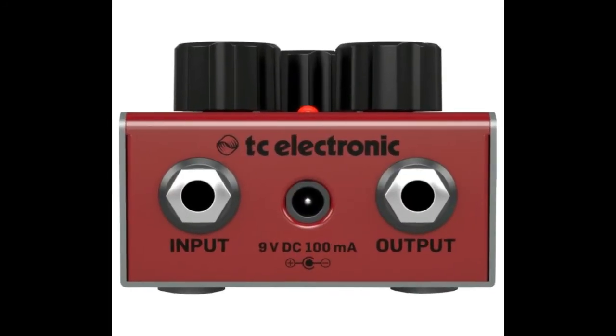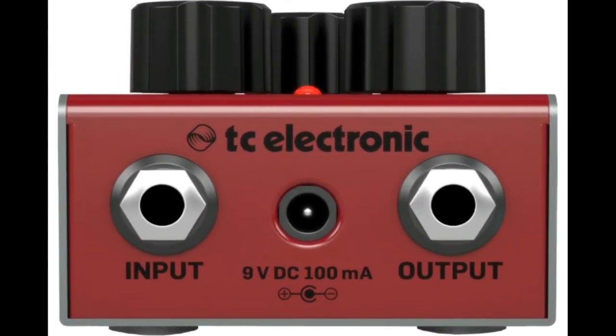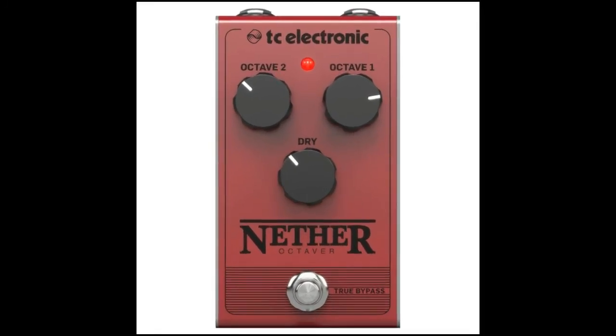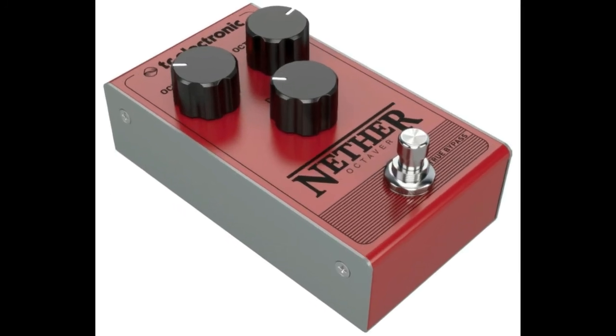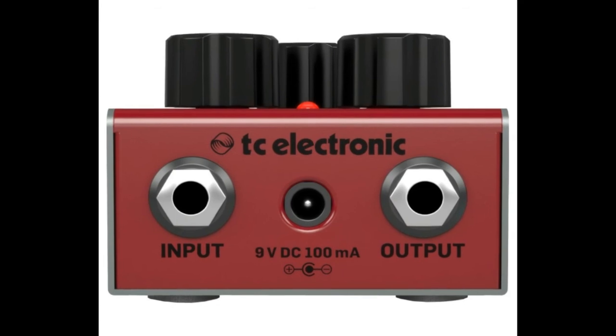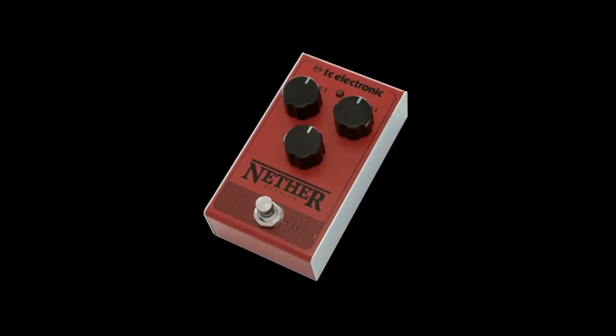Old school synth glitch. Nether is not your pretty little polyphonic octaver with perfect tracking. It's a low down and dirty bottom feeder, spitting and wobbling with all the glorious glitchy tracking that you know and love from the old days. The classic all-analog design gives you all the warm and glitchy synth sounds that you remember from the old-school arcade.